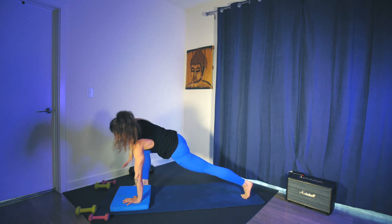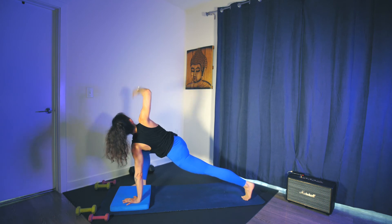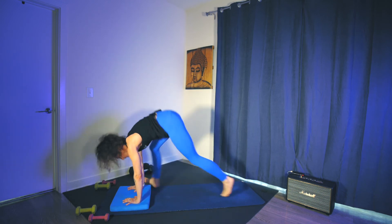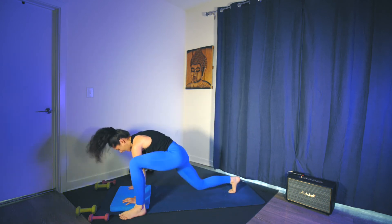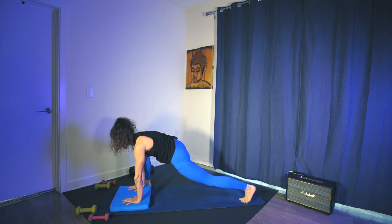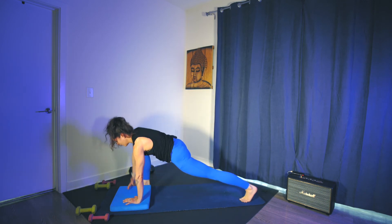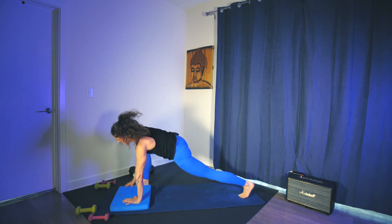We go again — one, two, reach, reset. Change, change, one, reach, reset. Here we go. If you need to, you can allow the hips to lift a little bit, only because we're still warming up and it puts more pressure on the shoulders and hands. If you want to make it more challenging for your core, shoot the legs back with as little lift of the hips as possible. For five, four, three, two, last one. Left foot steps outside the balance pad.